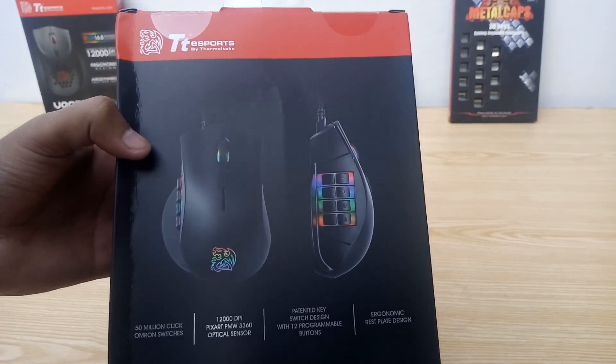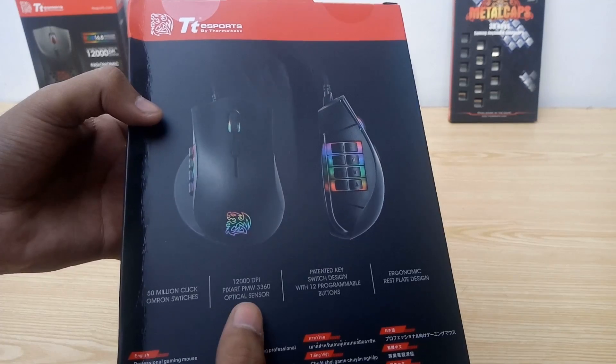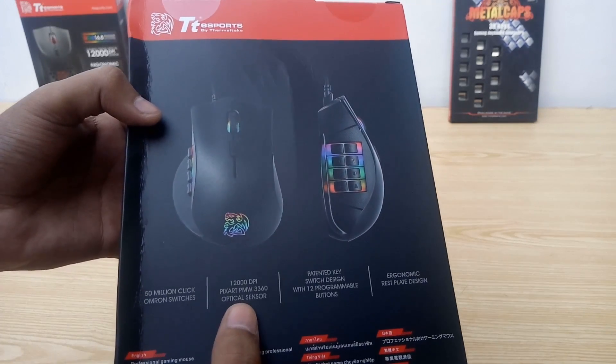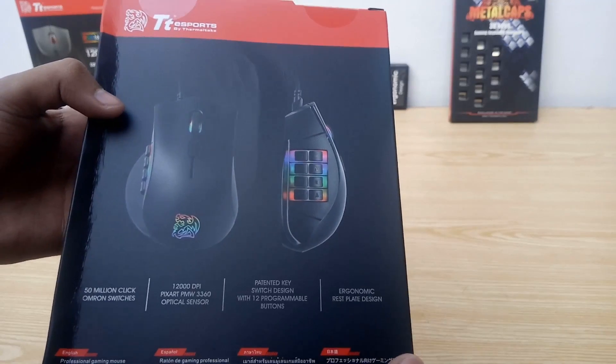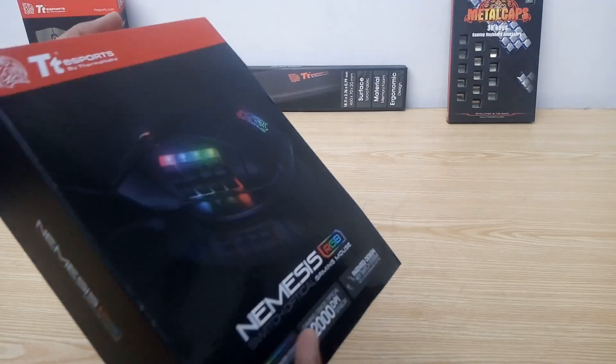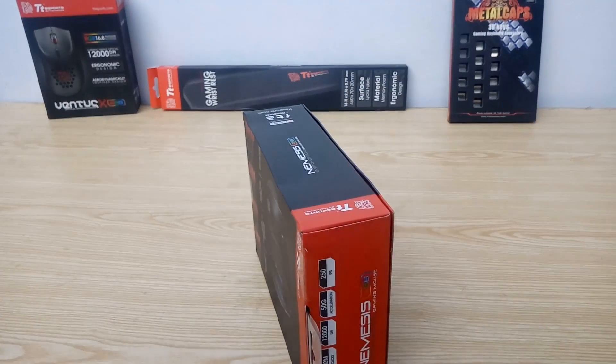At the back, we have a top view and a side view picture of the mouse. More features like 50 million flick Omron switches, 12,000 DPI epic side PMW 3360 optical sensor, patented key switch design, and ergonomic wrist plate are listed here.